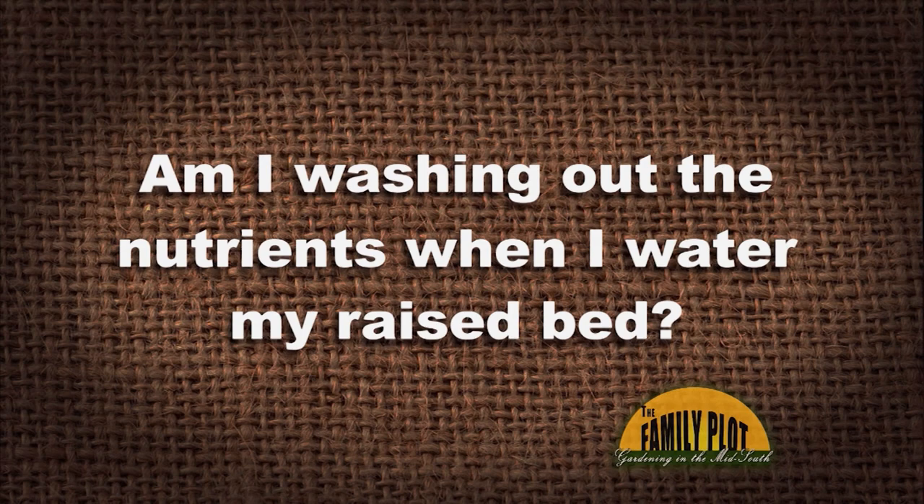Here's our Q&A session. First viewer email from Dan in Horn Lake, Mississippi: Am I washing out the nutrients when I water my raised bed? Stefan, what do you think? No, you're not. Your plants will absorb the nutrients they need. You'll be washing away nutrients the plant doesn't need and also getting rid of salt buildup — so it's actually a good thing. Fertilizers are salts that need to be flushed out of the system every once in a while. So Dan, don't worry — you're not going to be washing out your nutrients.